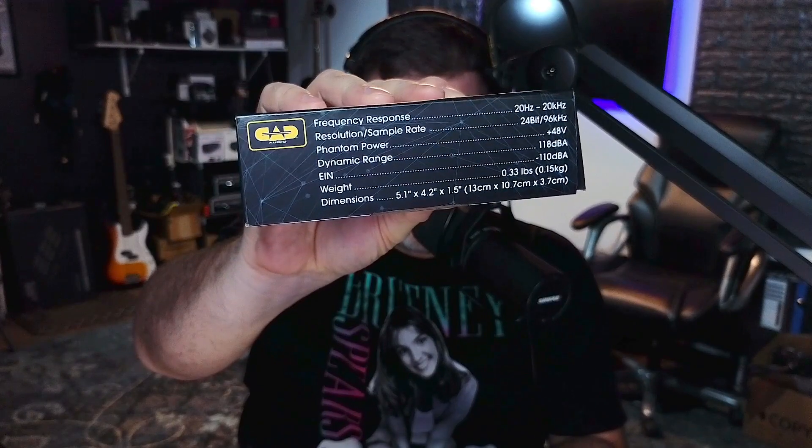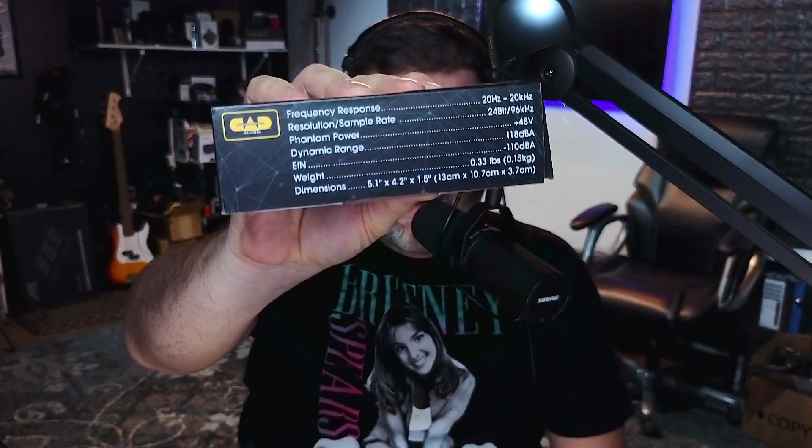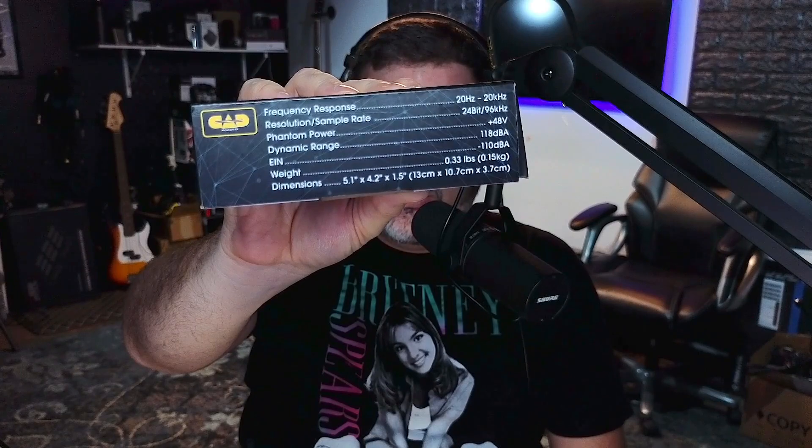What is up, Obscure Mic people? Bark coming at you yet again with something a little bit exciting. This is a small box — it's the CAD Connect CX1, a small little yellow CAD Connect CX1. CAD tells me it's the exact same as the CX2 but a one-channel audio interface: 20Hz to 20kHz, 24-bit, 96kHz, with a dynamic range of 118 dBA.